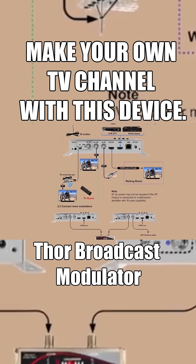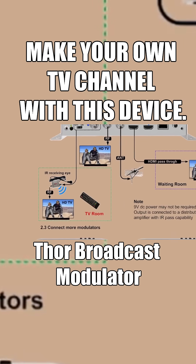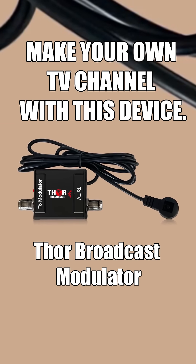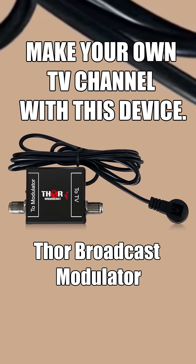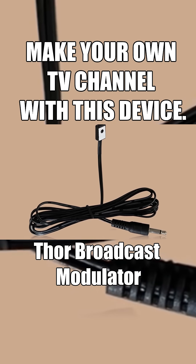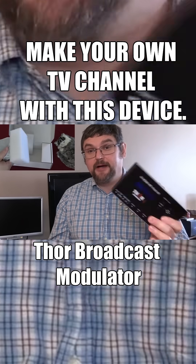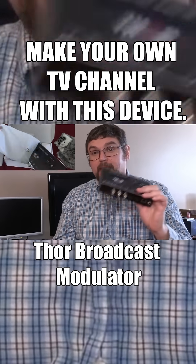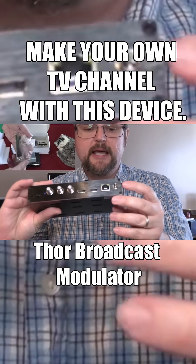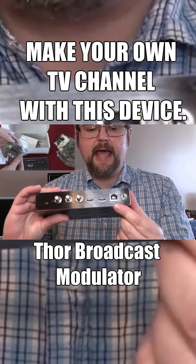It has an IR extender, so what that means is you can hook up an adapter to this and put an IR receiver in a different room, and it will communicate with this device, which will then transmit via an IR blaster to a different device. You can control an IR cable box, satellite box, or a streaming media device with this — really cool.